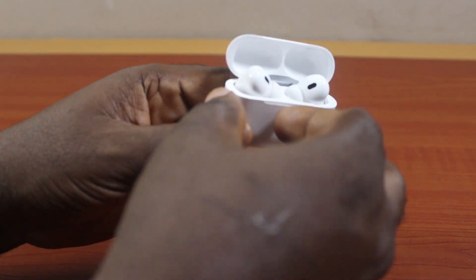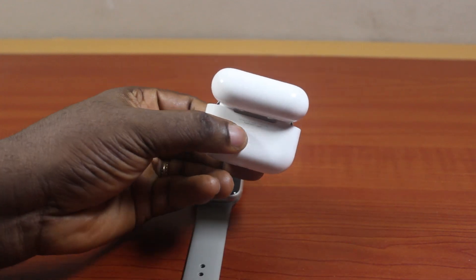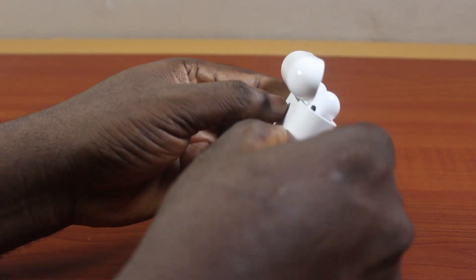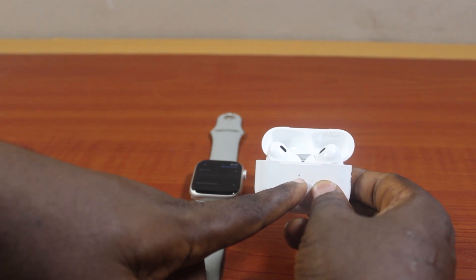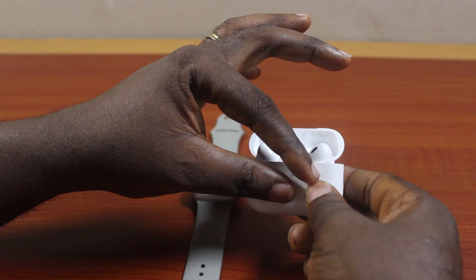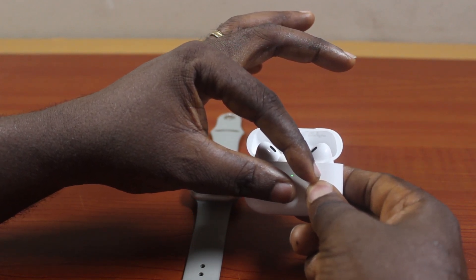Next, on your AirPods, turn to the back and click on the reset button. Press and hold it until the AirPods are reset. Just press and hold it, and once you hear a beep, let it go. Then there's going to be a transition on the amber light from amber to green, and once the green light stays active, that completes the process to reset your AirPods.